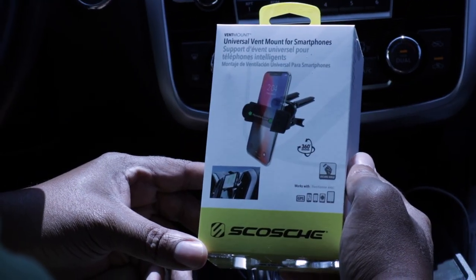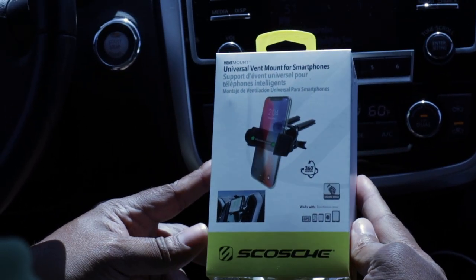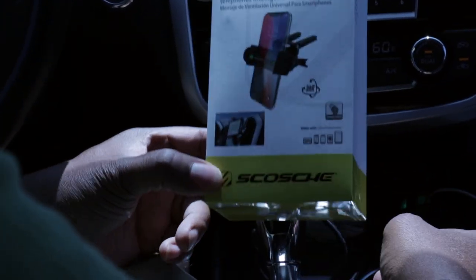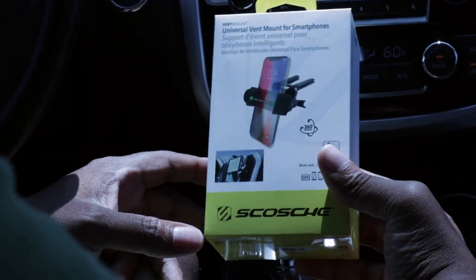Hey, welcome back to the channel. I have a quick gear review for you today on a Scoti universal vent mount for smartphones. I picked this up at Target for about 12 bucks out the door. I'm gonna do a quick unboxing for you.